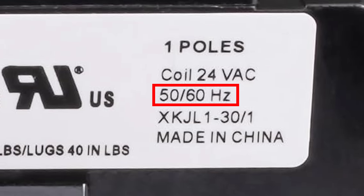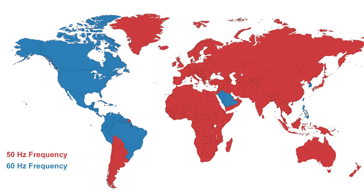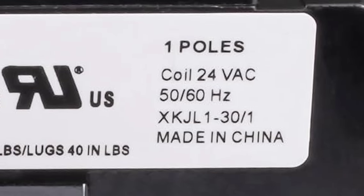Next up, we have the frequency rating. North America runs on 60Hz, whereas most of the rest of the world runs on 50Hz. All this rating is telling us is that this contactor can be used in both 50 or 60Hz applications.